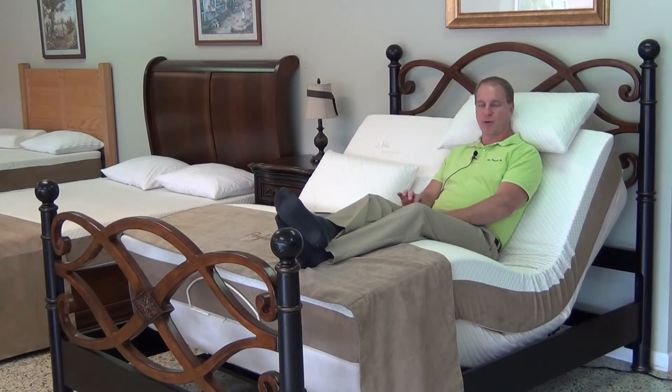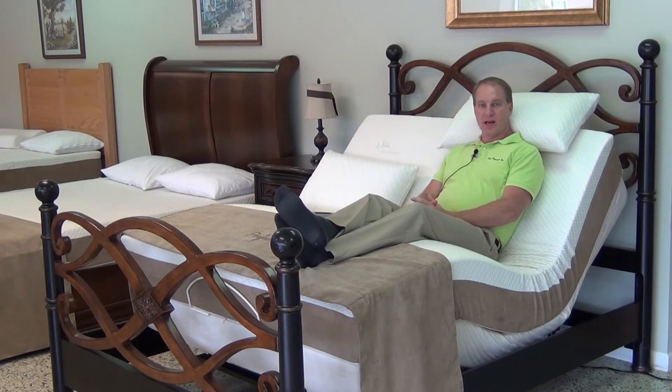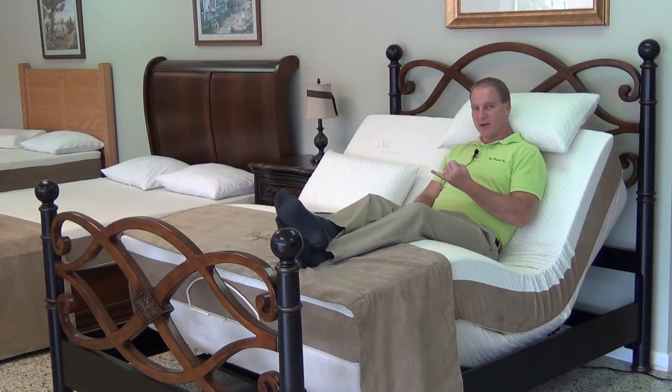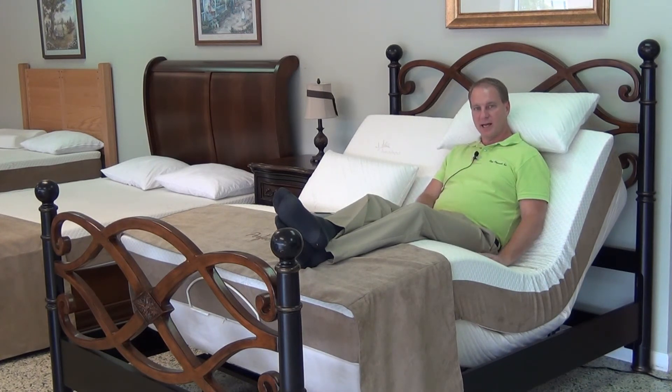You do not want an adjustable bed with memory foam — you want an adjustable bed with 100% natural latex foam rubber. I want to encourage you to go to mattresseducation.net. There is an hour and 38 minute long video where I educate you on mattresses — what mattress manufacturers use, how they market it, how they exclude in the fine print what's going to go wrong with the mattress. I'm going to teach you about latex, and lastly, you definitely need to know about the fire retardant chemicals that are being used in mattresses. Please watch that video to the end.